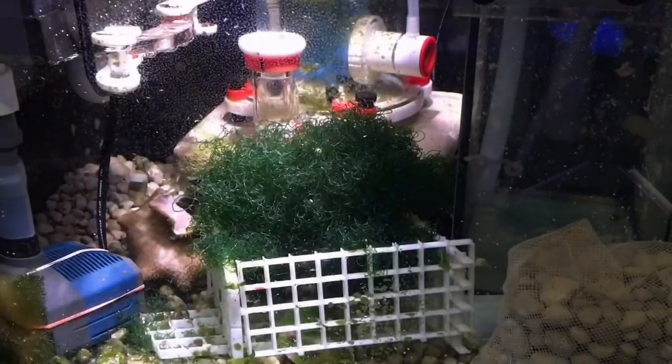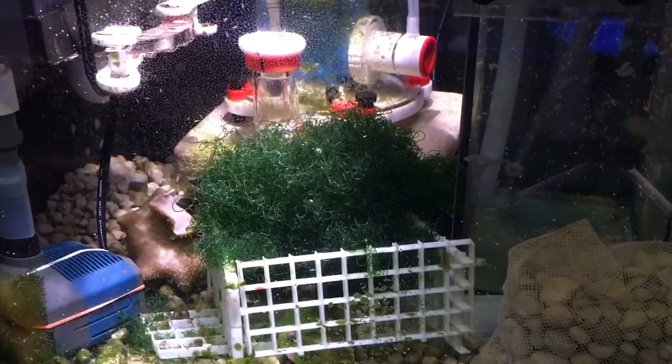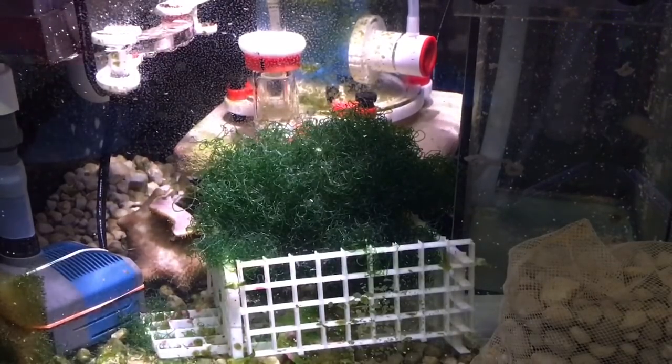Hey everybody, Reef Girl here. We all have these odd jobs we need to do around the tank, and I thought you might be interested in the kinds of things I have to do — some little tips about maintenance and how to get things done. Sometimes we just have to get on with it.